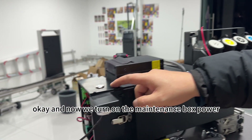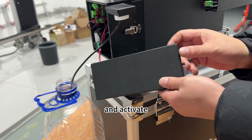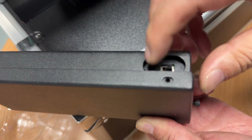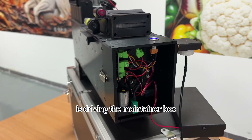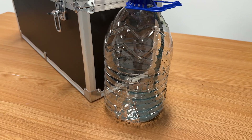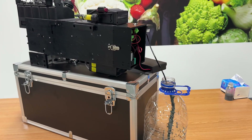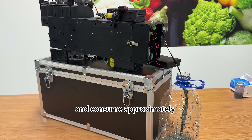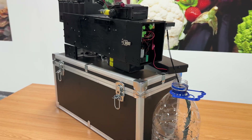Now we turn on the maintenance box power. The Auto-Maintainer is now driving the maintenance box and working. The Auto-Maintainer will perform three ink suction cycles and one cleaning test. This process will take a total of 150 seconds and consume approximately 30 milliliters of ink.